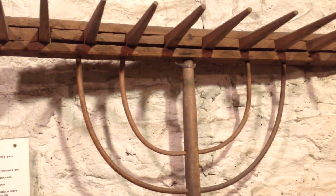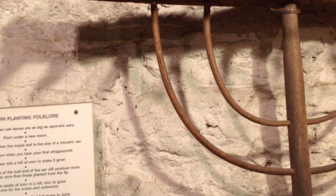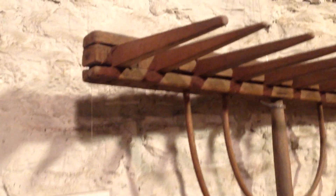This is a wooden hay rake — it's entirely wood, with a handle and then the wooden rake head. This hay rake was handmade in the 1870s or before, and it's made entirely out of hickory wood.